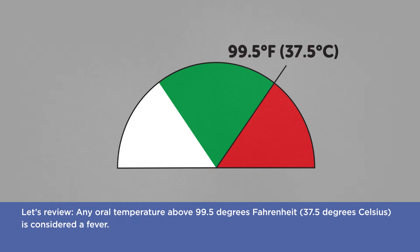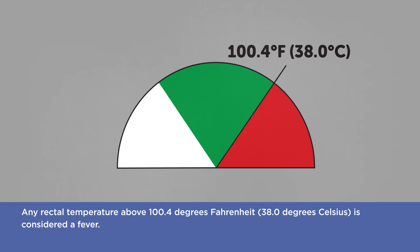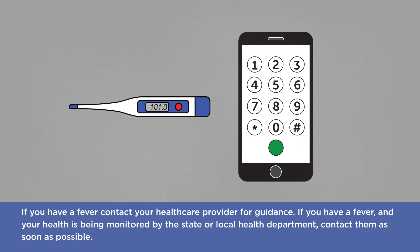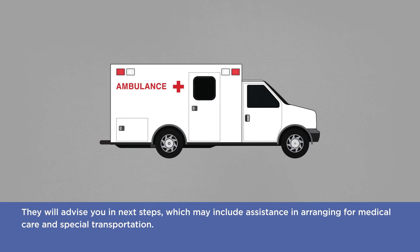Let's review. Any oral temperature above 99.5 degrees Fahrenheit, or 37.5 degrees Celsius, is considered a fever. Any armpit temperature over 99.1 degrees Fahrenheit, or 37.3 degrees Celsius, is considered a fever. Any rectal temperature over 100.4 degrees Fahrenheit, or 38 degrees Celsius, is considered a fever. If you have a fever, contact your health care provider for guidance. If your health is being monitored by the state or local health department, contact them as soon as possible. They will advise you on next steps, which may include assistance in arranging for medical care and special transportation.